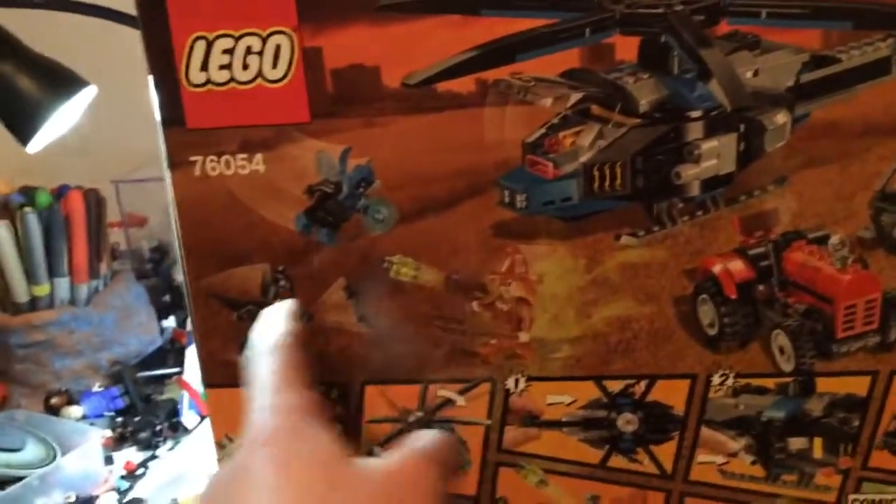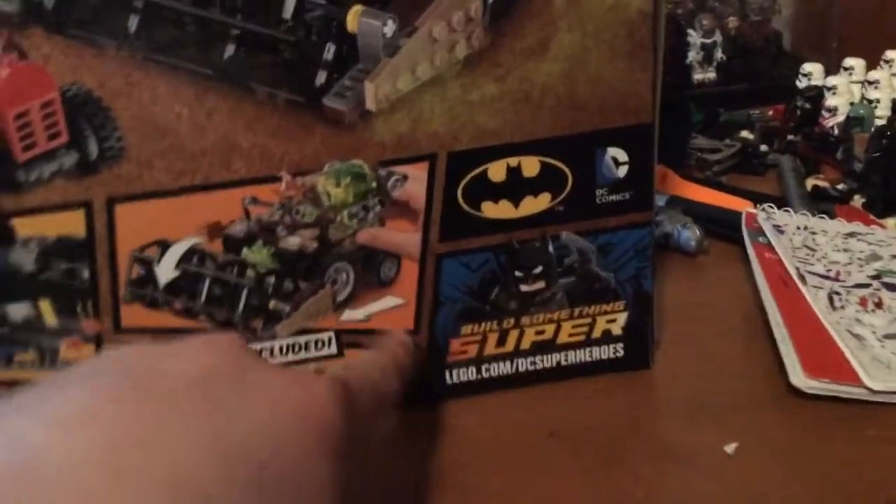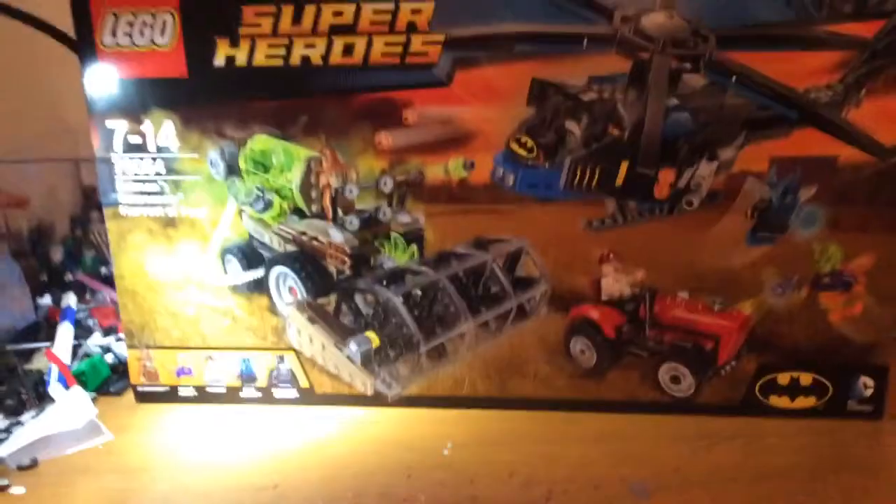Coming on to the side, you have Batman on the side over there. You've got just the Lego Club thing, DC Super Heroes, Lego down there, set number, Batman symbol. On the back you've got the Playability function, so you've got Blue Beetle battling, you've got the helicopter landed, and you've got all the Playability features. Then you've got the minifigures battling out with Batman for size reference. The other side is exactly the same and there's not much on the bottom, so without further ado, let's open this up and build it.